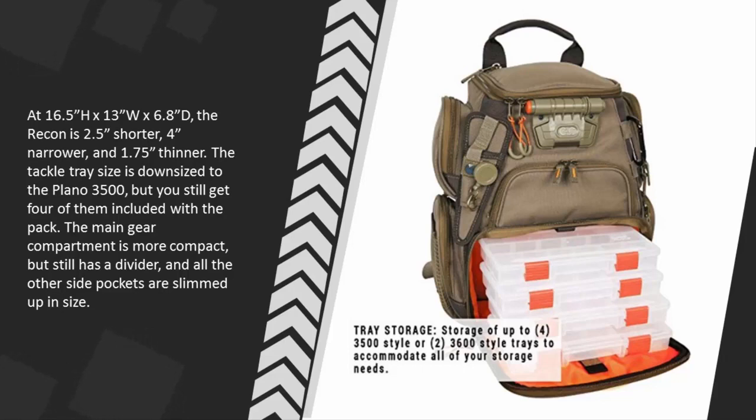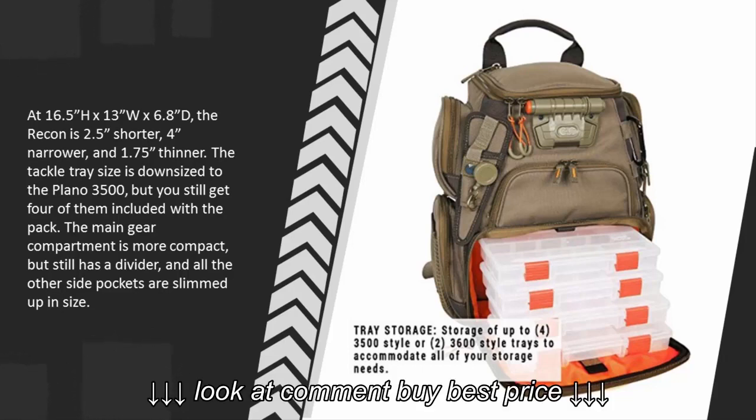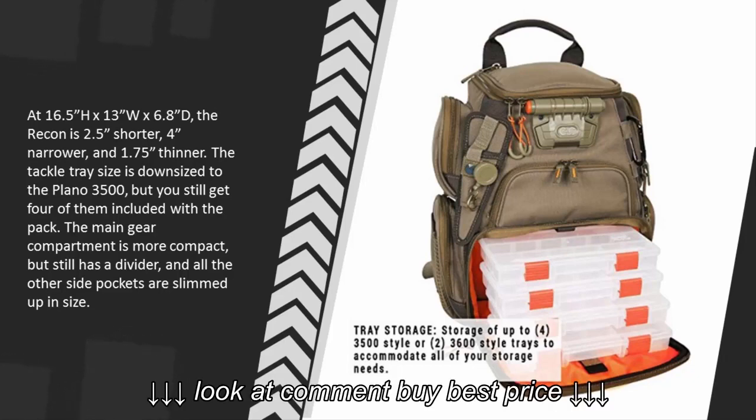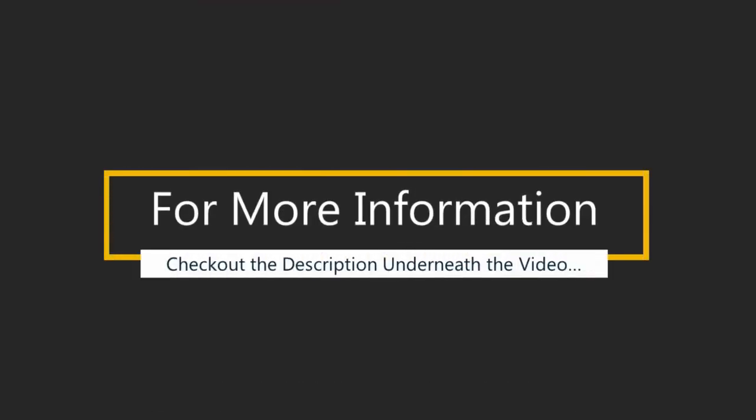The tackle tray size is downsized to the Plano 3500, but you still get four of them included with the pack. The main gear compartment is more compact but still has a divider, and all the other side pockets are slimmed down in size. For more information, check out the description underneath the video.